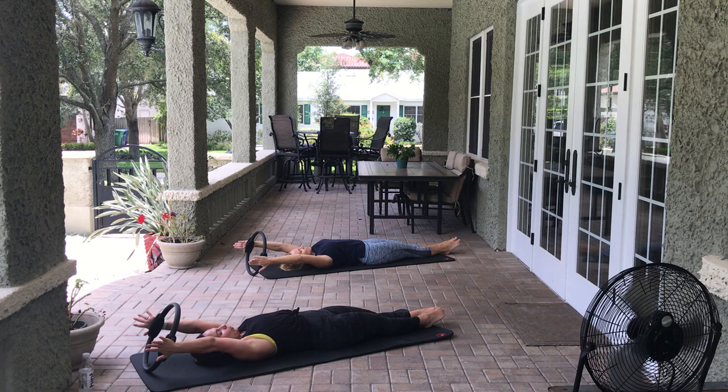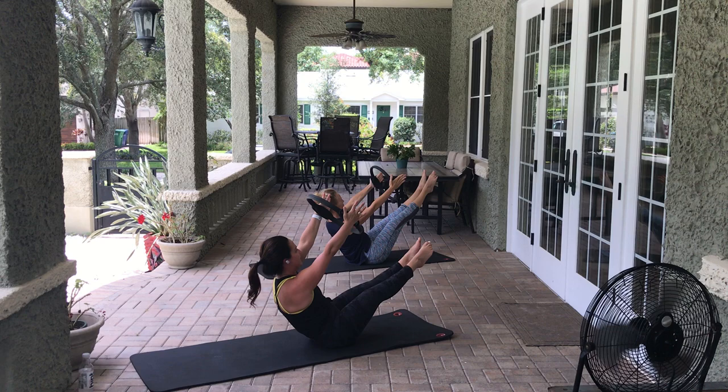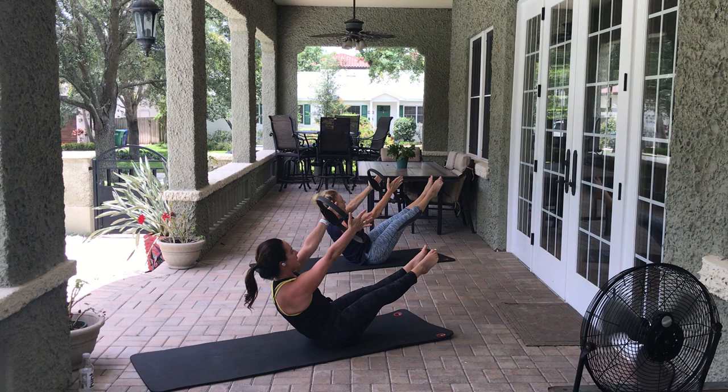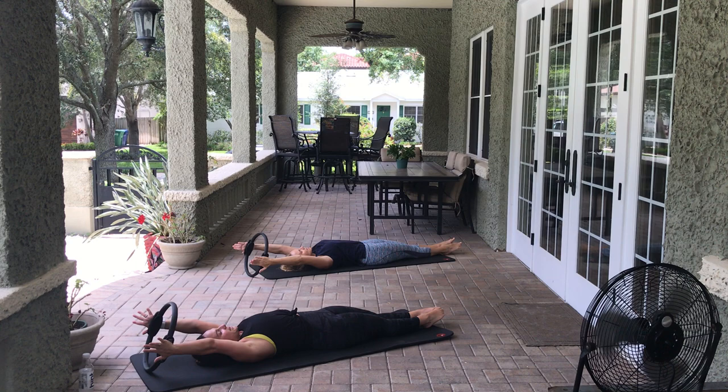Do a variation that works for you — we're going to go for the full variation here. Take an inhale, exhale — come up into a teaser. Come to Pilates V with the feet nice and straight, beat the heels: 8, 7, 6, 5, 4, 3, 2, 1. Squeeze the legs together, open and close the arms: 8, 7, 6, 5, 4, 3, 2, 1. Lower everything down so everything hits at the same time.